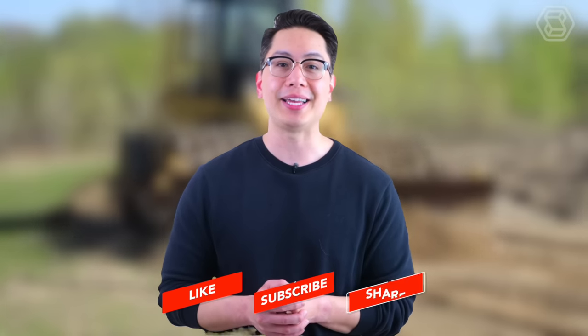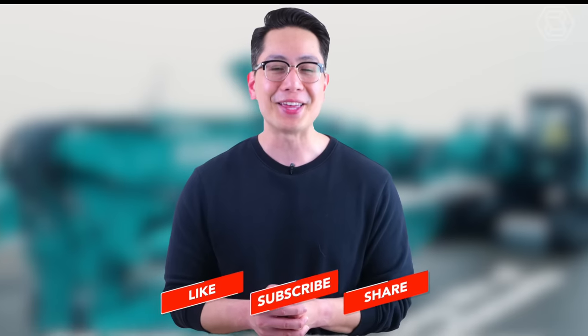Additionally, please remember to share, like, and subscribe to our channel to stay updated on our latest uploads. Thank you for tuning in, and we look forward to seeing you in the next video.